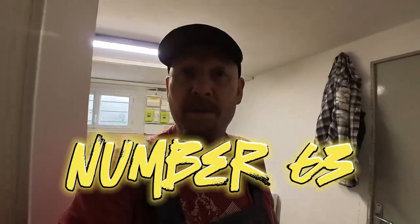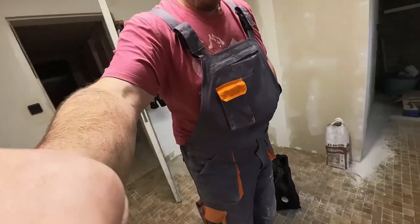Vlog number — is it 62? Could be 63. I'm losing my mind. I'm renovating today, as you can probably tell. I've got my overalls on.